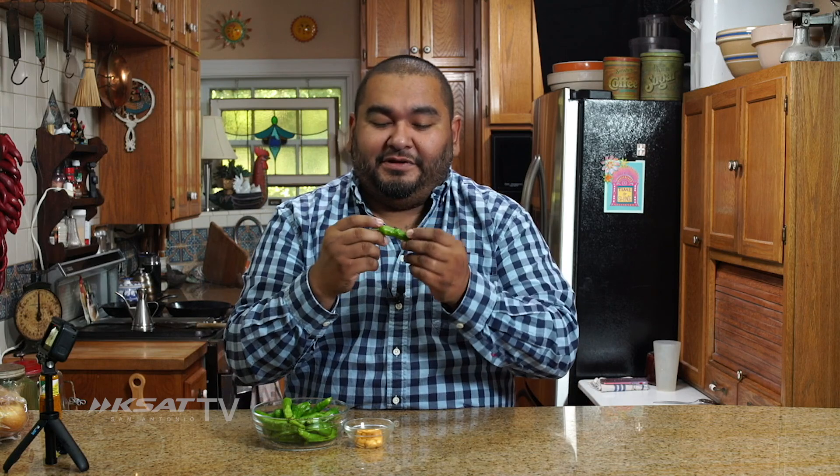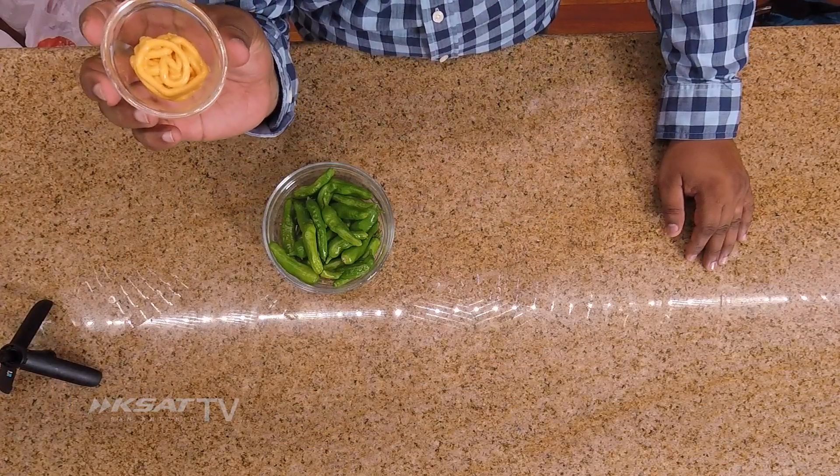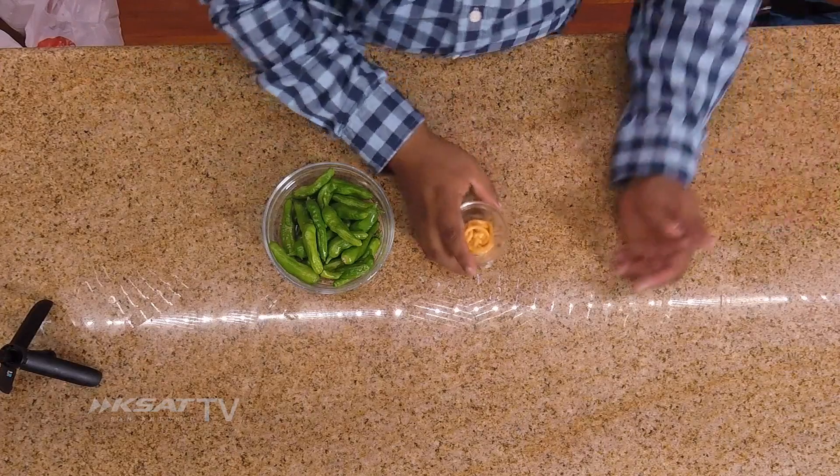So today we're going to be doing some shishito peppers. All of us have either had them or we probably see them at the supermarket and kind of wonder, what are these things? Are they jalapeños? The cool thing about these is one out of ten is hot. Go to any sushi place, they're going to have them. And then what we have here is the aioli that we made earlier. You can make whatever flavors you want — like mayonnaise with chipotle, mix them together, and that's a really cool dipping sauce for these guys.